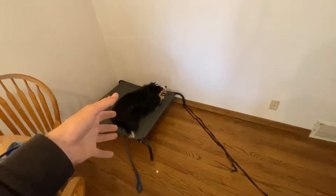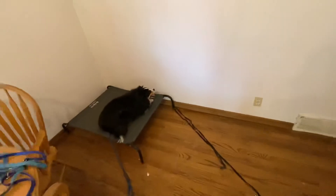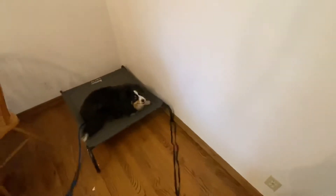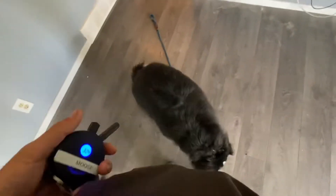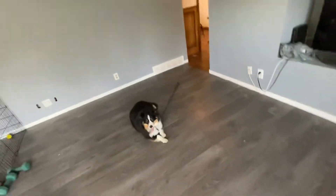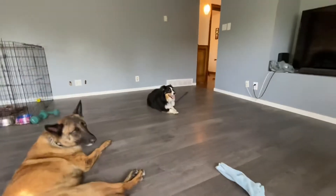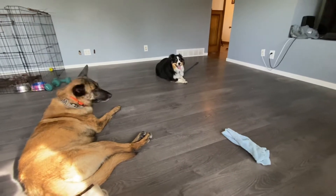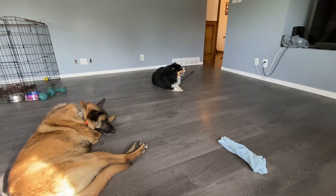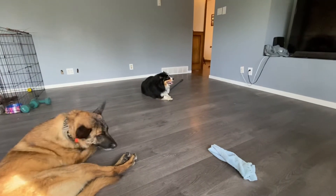From here we can put him back in the crate for rest, or move him through the house — 'Moose, come, heel' into the living room, 'sit,' then 'Moose, down.' We only add an e-collar correction if he doesn't immediately perform the command. Just because we're sitting on the couch doesn't give him permission to rush into personal space. These commands keep him accountable and in the right state of mind.